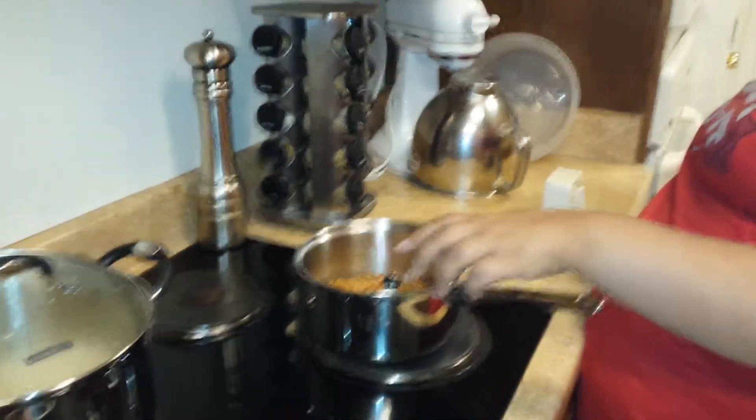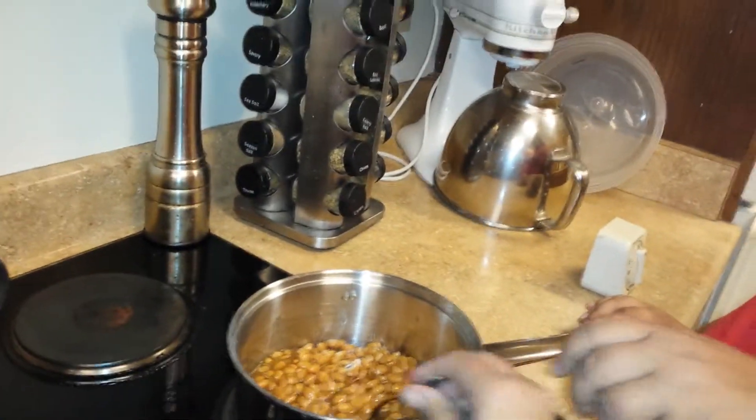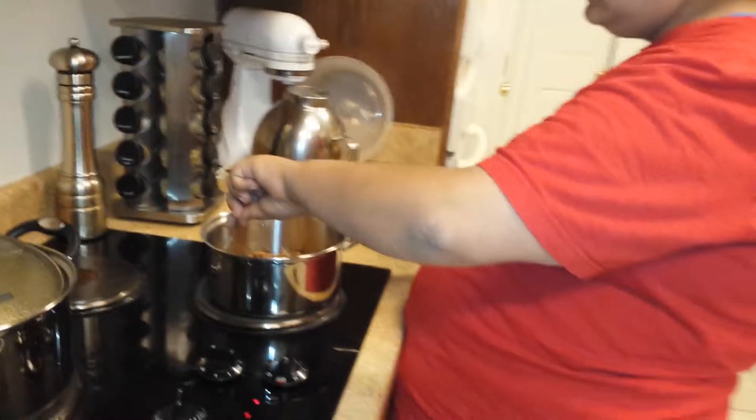If you hold on to that with your other hand, take this hand and hold that and then stir with this hand. It won't spin around on you. There you go.